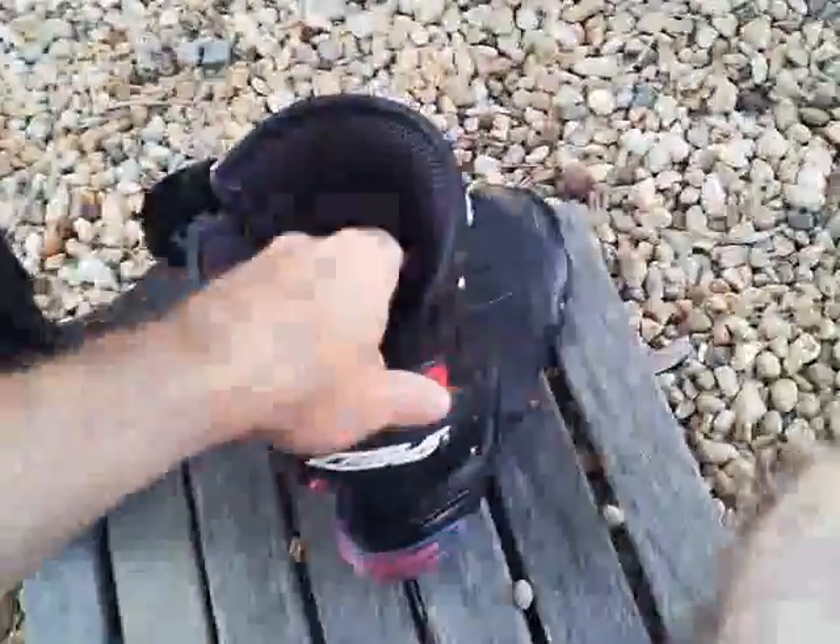Hey guys, I thought I'd just give you another quick update on my boots. These are my speed boots. I've had these for a few months now.